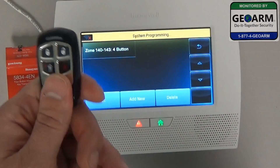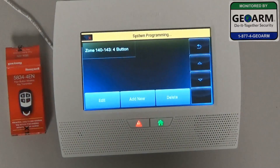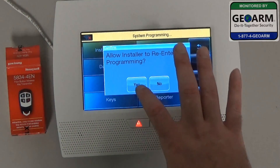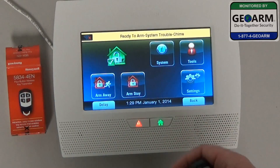Now you'll see that there is a key fob programmed into the Lynx Touch L7000. We're going to back out and allow installer back into programming, then select Yes.